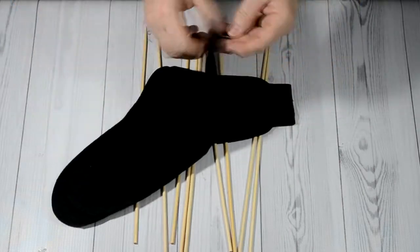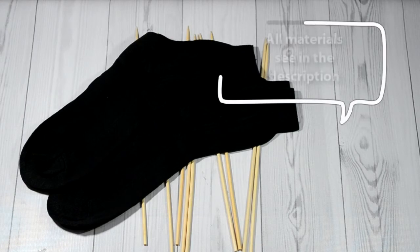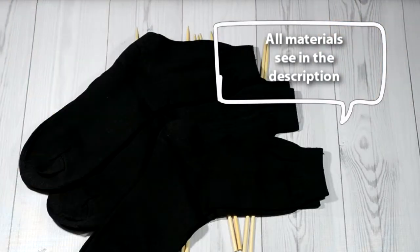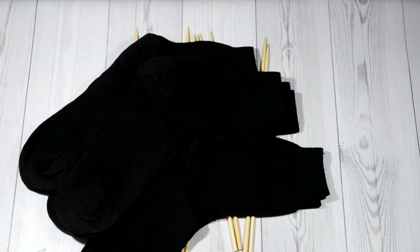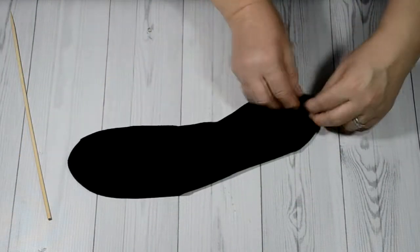At first, take simple wooden skewers and a few pairs of socks. Determine the quantity by yourself — the larger, the more magnificent the bouquet. We took four pairs of black socks and one pair of white shirt socks.